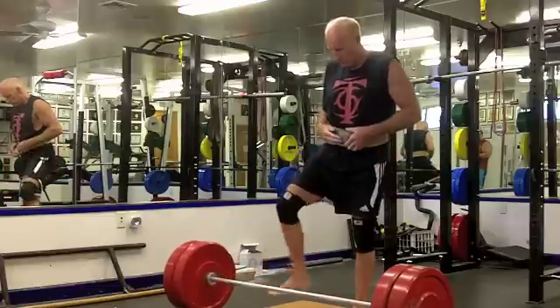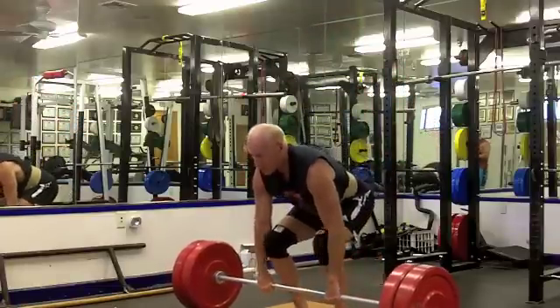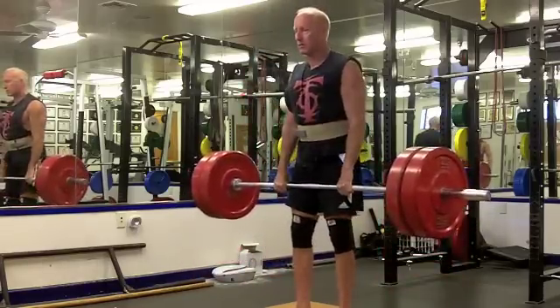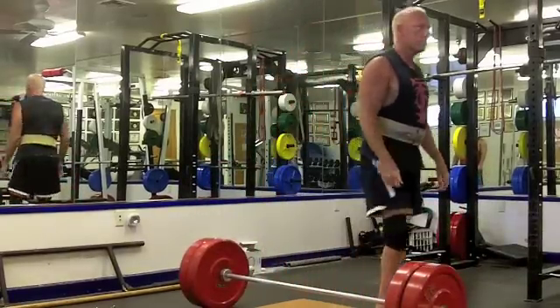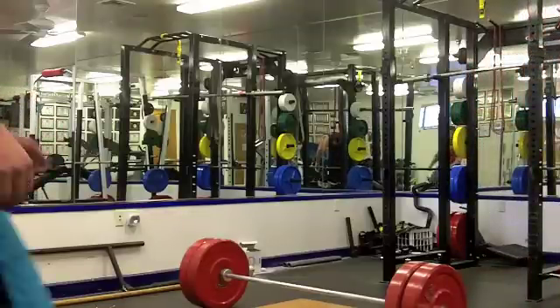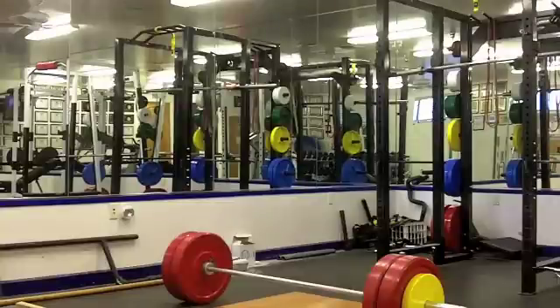I'd be curious to see how these look. I knew I had them but they were hard. That's based off 90 percent of a 500 max - I've done a little bit more than 500 but I used 500 as a maximum to generate the numbers for this program.